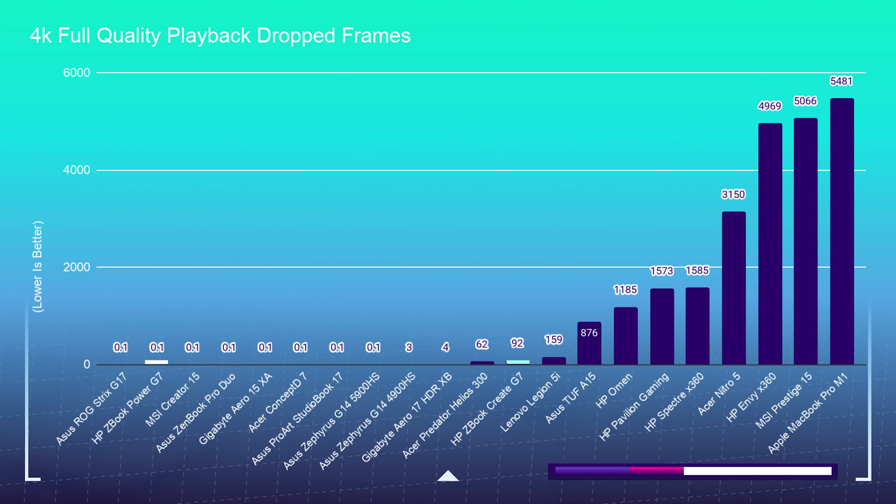Moving forward to the playback test, the Power G7 has slightly better playback in Premiere Pro with fewer dropped frames, but they're pretty close. You can't really notice 92 dropped frames while editing in Premiere Pro, so I basically put those neck and neck — as far as playback is concerned, both will be suitable.